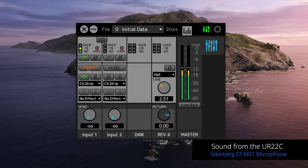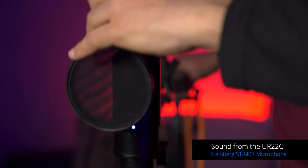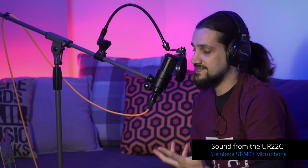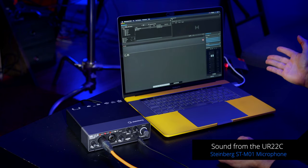Once you're ready you can decide whether to record with or without the FX, and then we're ready to jump into our software — in this case Wavelab LE, which is included in the UR22C recording pack. Before we record, I want to talk about pop filters. A pop filter helps avoid plosives — consonants like P's and F's. The ST-M01 behaves really well with plosives but I'd always advise using a pop filter to be safe.